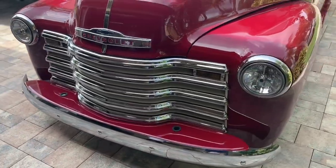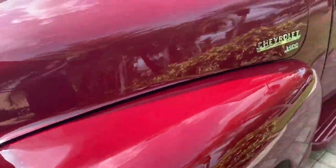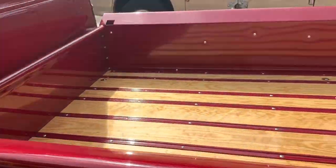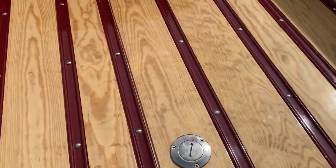We've got a 1952 Chevy pickup truck — this thing is a beauty, mint condition. Let me give you a tour of the truck. Look how beautiful that bed liner is with the wood. They did a really, really nice job on this truck.